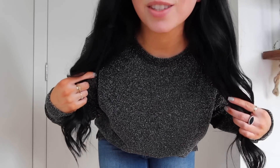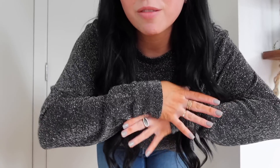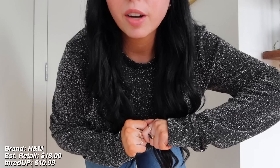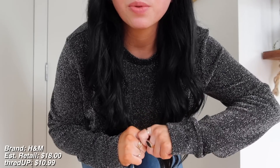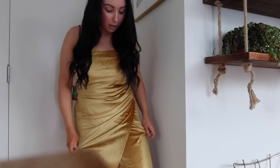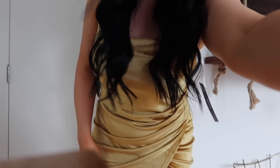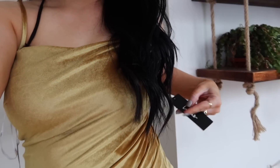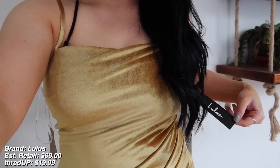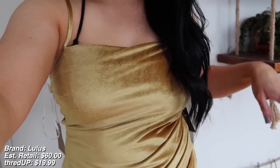This top, as you can see, is very sparkly, very exciting. I like it because it's subtle but makes a statement because of the sparkle, and I feel like this would look so pretty with some dangly necklaces. This is from H&M — the estimated original price was $18, and I got it for $10.99. Here is the first dress. I feel like this would look really cute in Miami. It has a slit down the front, and this dress still has the tag — it is brand new. The estimated original price was $60, and I got it for $19.99 on ThredUP.